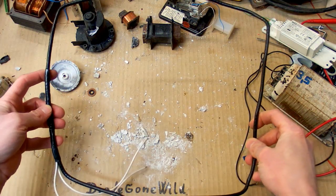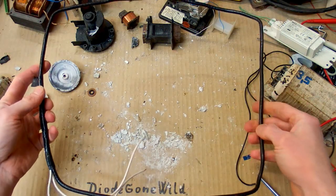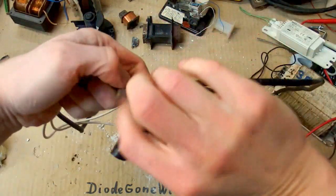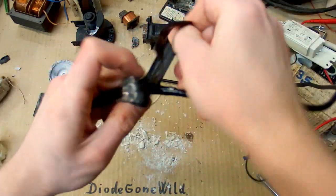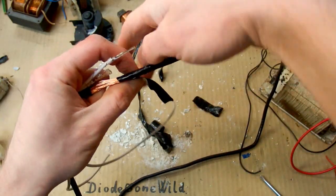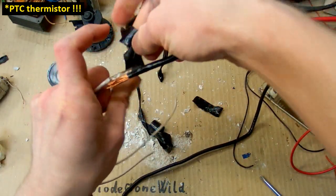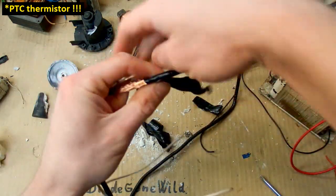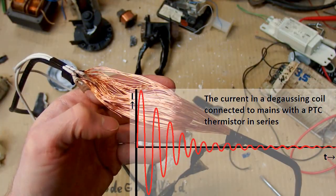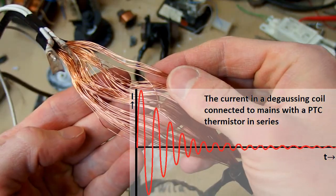There is also a coil of wire in every color CRT television or monitor — every color CRT tube has a coil for demagnetization, called a degaussing coil. It's briefly connected to mains when you turn the TV on. It magnetizes the screen in a way that compensates for Earth's magnetic field so the colors are not distorted. It's connected via a PTC thermistor, which gradually heats up so its resistance goes up and the current in the coil gradually goes down. This has the effect of demagnetizing the screen. And it's a very nice coil with quite a lot of turns of wire.